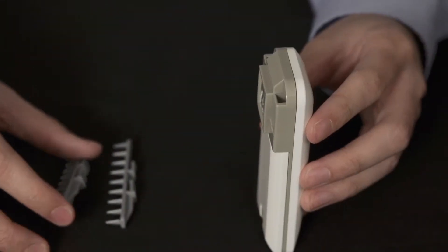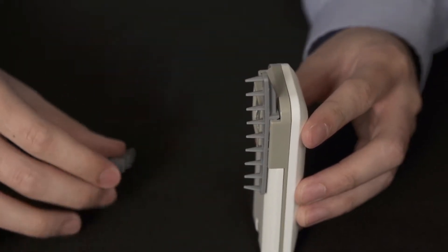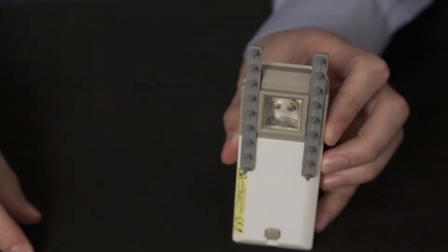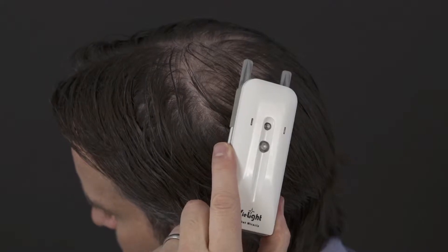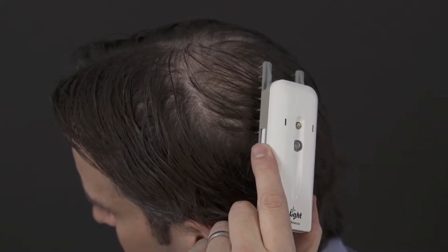To use the Pocket Miracle for your hair, attach the two comb attachments vertically to the back of your unit, making sure the prongs face downwardly upon insertion. To use the combing method, place the unit on your hair. When you hear a beep, move the Pocket Miracle systematically about an inch in one direction. Move it with every beep.